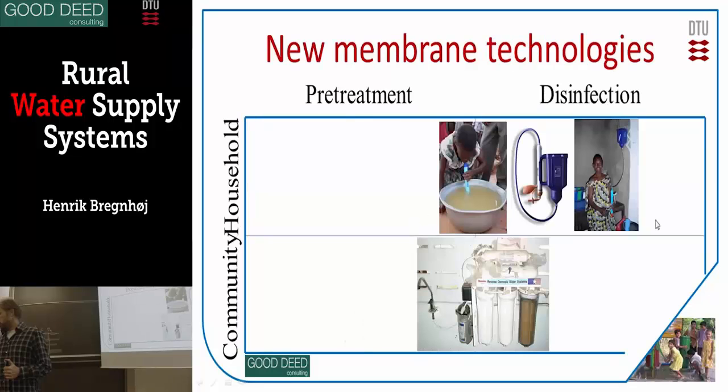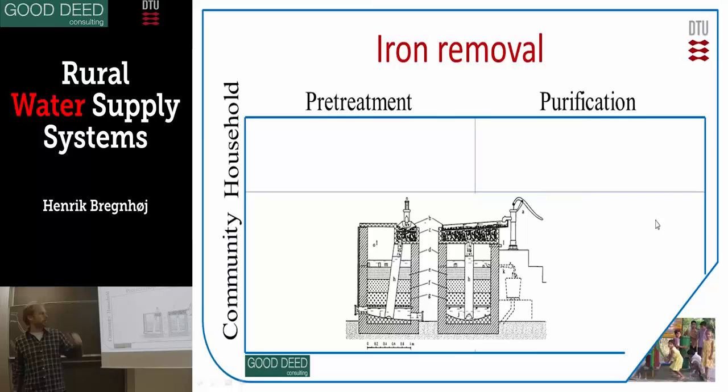Moving to iron removal — I changed the word from disinfection to purification. Iron has to be removed by first oxidizing the water: iron 2 is oxidized to iron 3, which then combines with oxygen and precipitates. That is the pre-treatment. By running water through these small pebbles up here, it will oxidize and then you can filter.